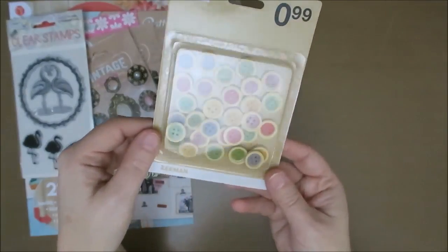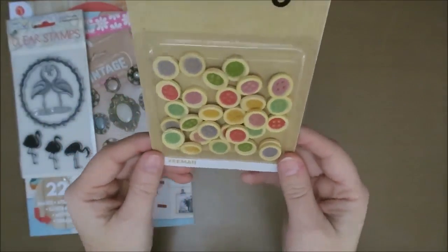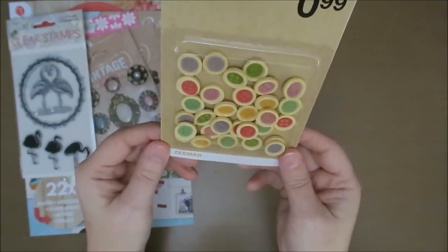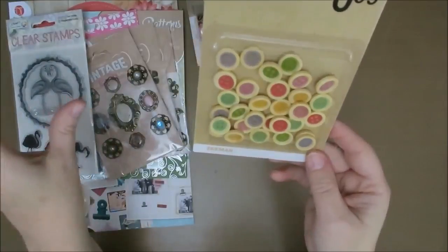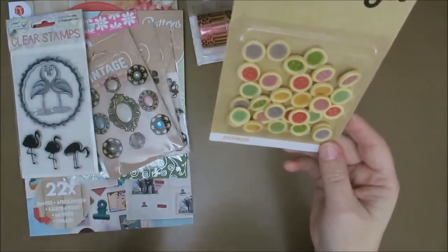And some cute buttons. I just thought these were really cute. It's really hard to show you with all that plastic packaging. I just thought these were cute, so I have to put them in a little container somewhere. But that's just a problem — you put them in a drawer and then you forget you have them.